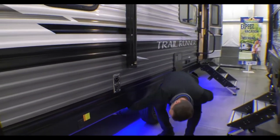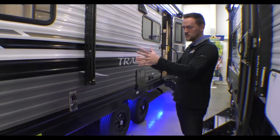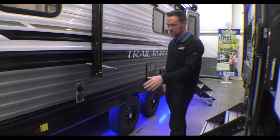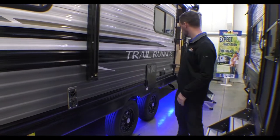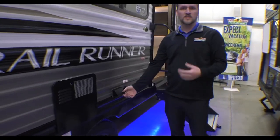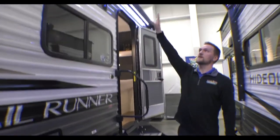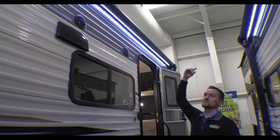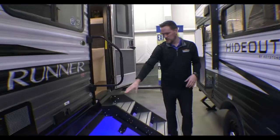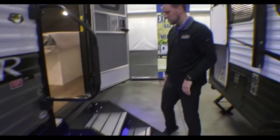Also up underneath here is an LP quick connect, so even though it doesn't have an outside kitchen you can still bring a portable table out, hook up your griddle, and you have an LP quick connect. You also have your outlets up here for your TV or if you need anything powered, and then the cable outlet here for your TV. Up top you have the power on and it comes with LED strip lights underneath with your outside speakers, and down below there are nice blue LED lights to give it that feature also.